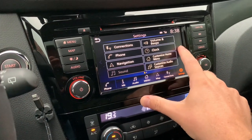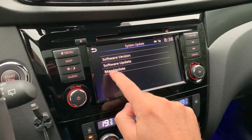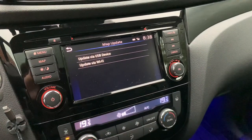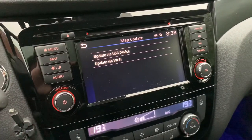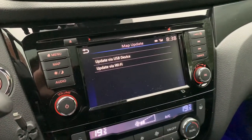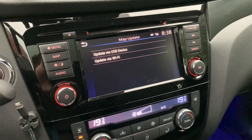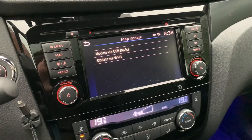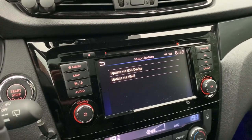In the settings, we can go to System Update, and there I can see Map Update. You can do two things: you can update by Wi-Fi, or you can update by a USB device. The update can take quite a long time and you have to let the motor running.